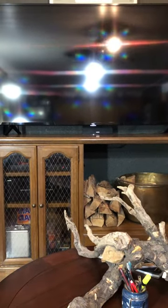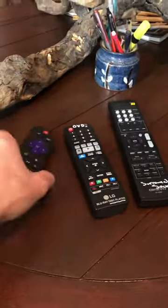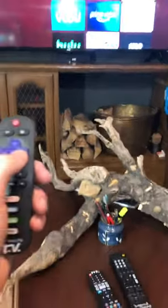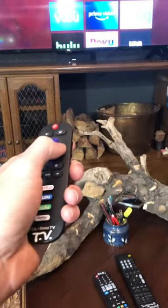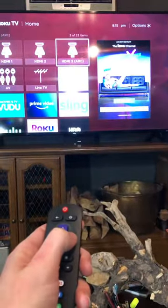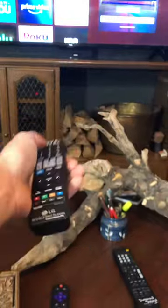Just a brief tutorial on the TV, DVD player, and surround sound. There are three remotes here. This one is for the TV. If you're going to be watching a DVD, you'll want to use the TV remote to go over to the HDMI ARC.